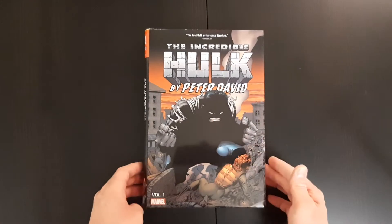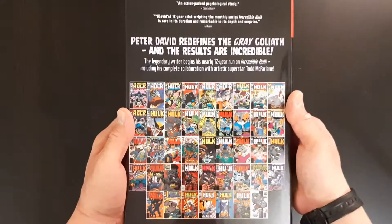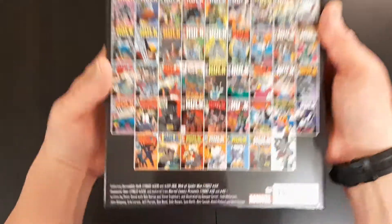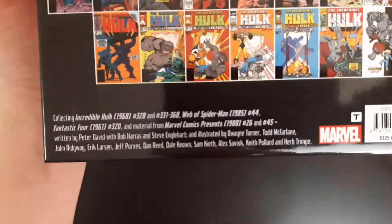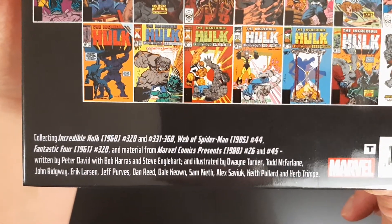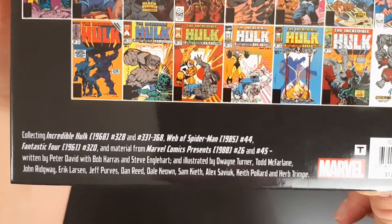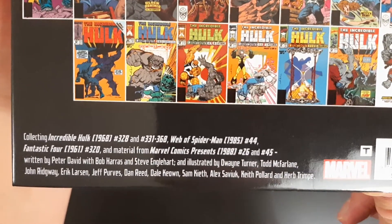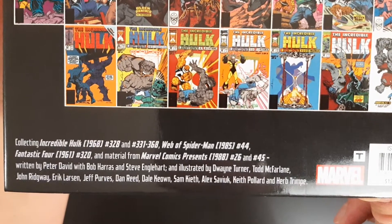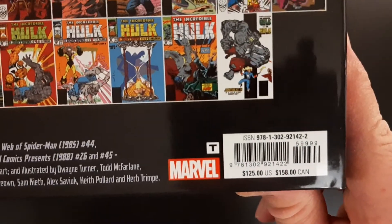So that's the front cover, that's the spine, and that's the back right there. This includes Incredible Hulk number 328, 331-368, Web of Spider-Man number 44, Fantastic Four number 320, and material from Marvel Comics Presents number 26 and number 45. And it has a cover price of $125.